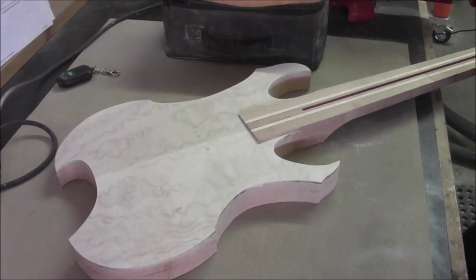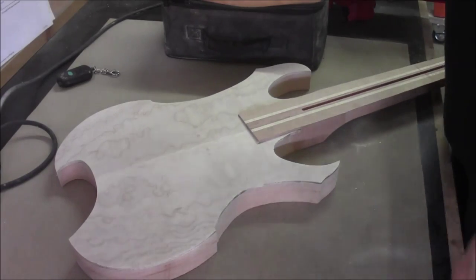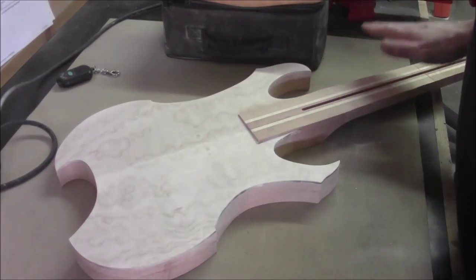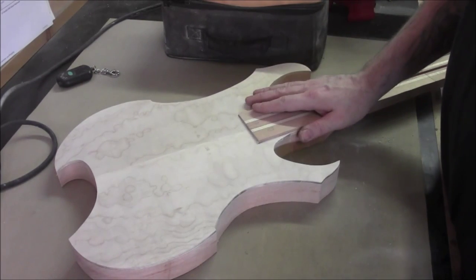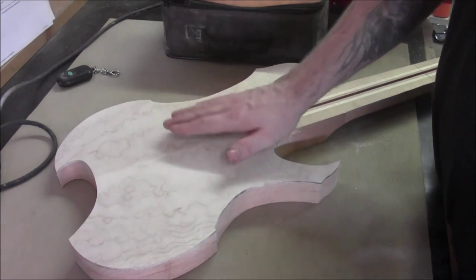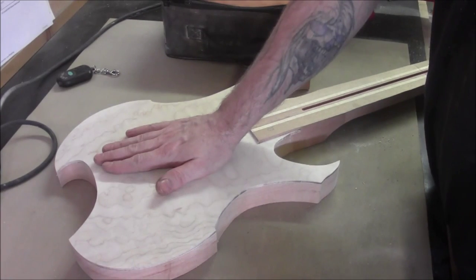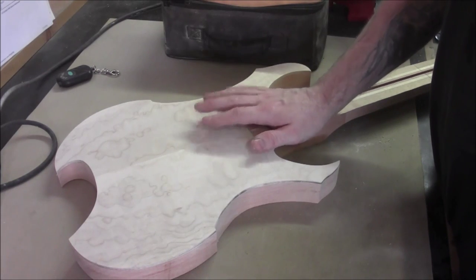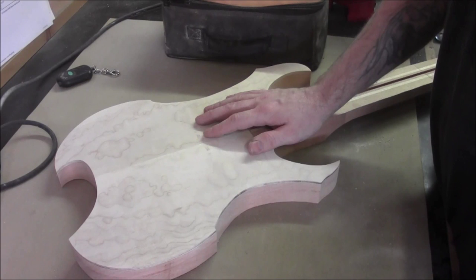It's all relative to what fret scale you've actually built. We've built a 25 and a half inch fret scale, and in order to determine the positioning of the bridge in accordance with your fret scale, you just go to Google, type in fret scale calculator, and you'll find a bunch of them out there.